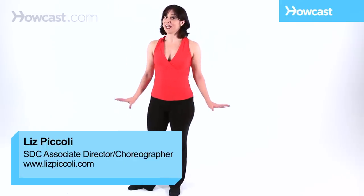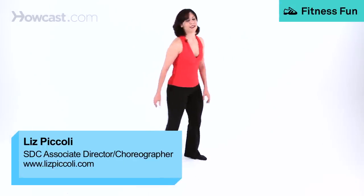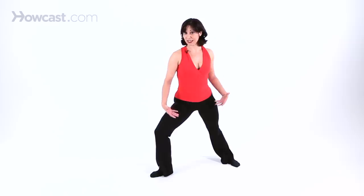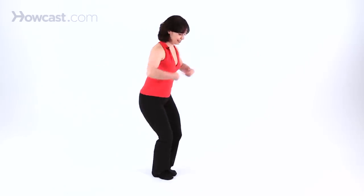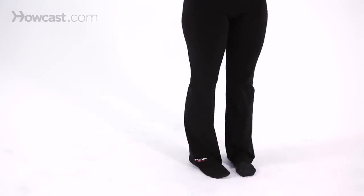Now I'd like to teach you what a cheneé leap is. You start again in a nice fondue tendu, big tombé. Tombé is important because it helps you with power and strength and control. Then you do a down cheneé, so that's a parallel cheneé.